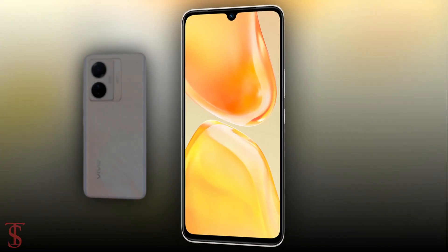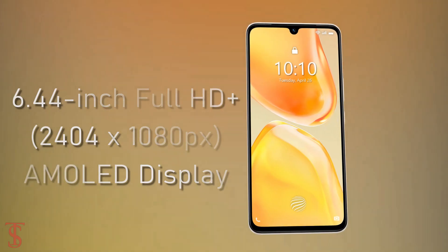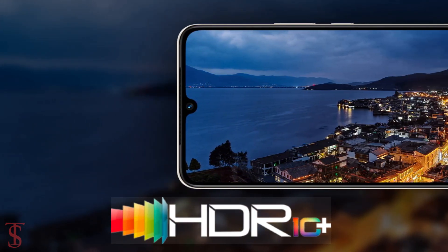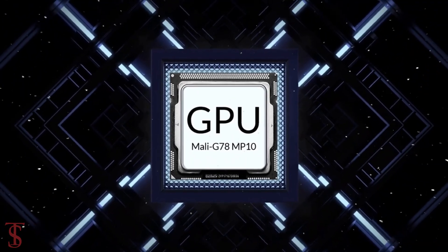Talking about the specifications, the Vivo S15e features a 6.44-inch Full HD Plus AMOLED display with up to 90Hz refresh rate and it supports HDR10+. Under the hood, the phone is powered by the Exynos 1080 chipset paired with Mali G78 MP10 GPU.